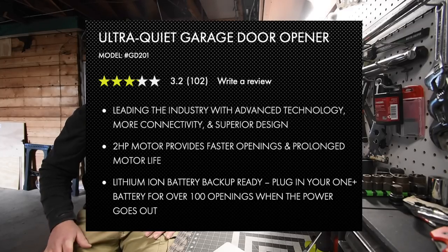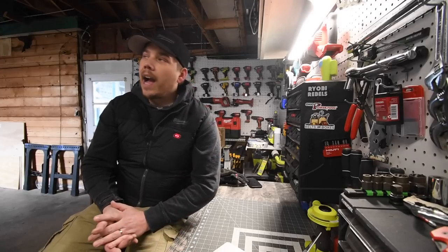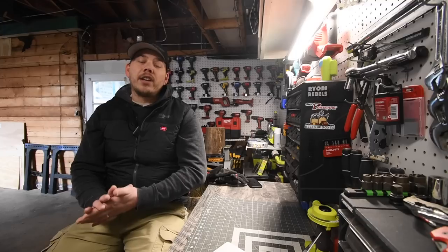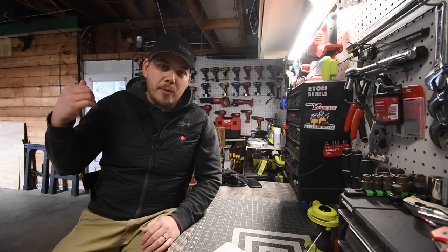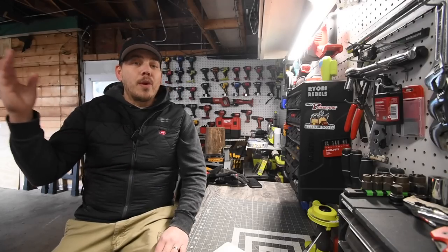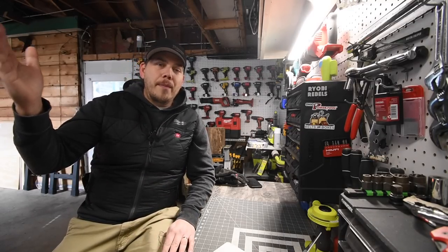There's a two horsepower motor that provides faster openings and prolonged motor life. It's lithium ion battery backup ready — plug in your OnePlus battery for over 100 openings when the power goes out. Those openings depend on if you're opening and closing constantly, but the battery does drain. If the system is completely wired for WiFi, that six amp hour battery will drain, because you cannot fit a nine amp hour battery in that battery slot — six amp hour is the maximum with the door closed. You can technically put in a bigger nine amp hour battery, but the battery door won't close.